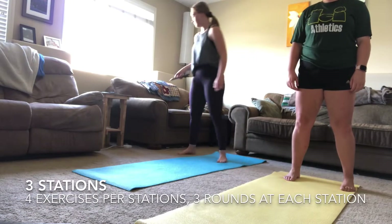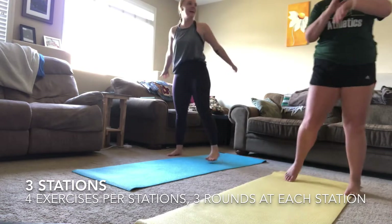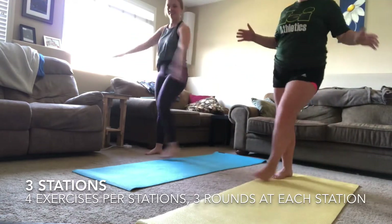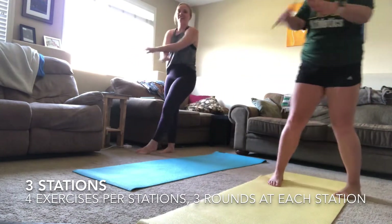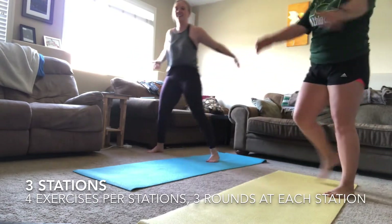Happy Wednesday everyone! I'm here with a total body strength and cardio workout for you. I have my lovely assistant and roommate here with me — she is going to be doing the warm-up and I will demo all the exercises in the workout for you. So follow along with her and make sure you watch me for the demos.